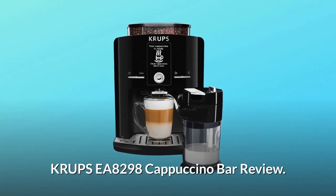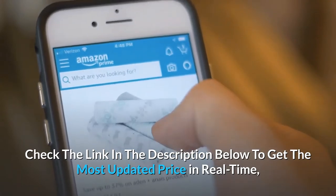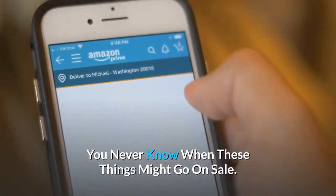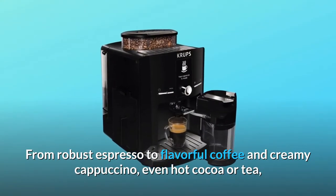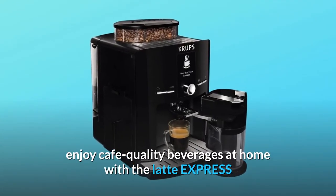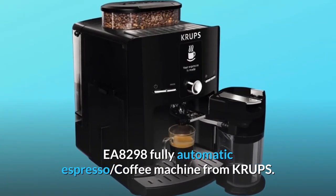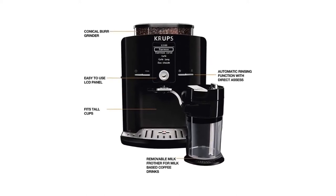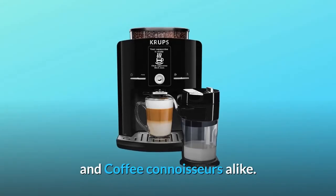Krups EA 8298 Cappuccino Bar Review. Check the link in the description below to get the most updated price in real time — you never know when these things might go on sale. From robust espresso to flavorful coffee and creamy cappuccino, even hot cocoa or tea, enjoy cafe-quality beverages at home with the Latte Express EA 8298 Fully Automatic Espresso Coffee Machine from Krups. The compact machine takes up minimal counter space, and its fully automatic system means anyone can enjoy the perfect cup — amateurs and coffee connoisseurs alike.